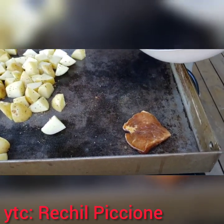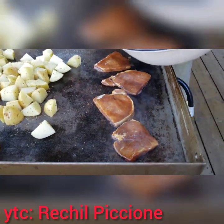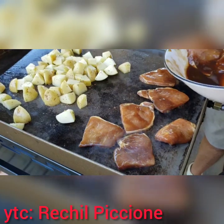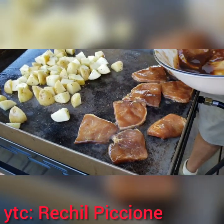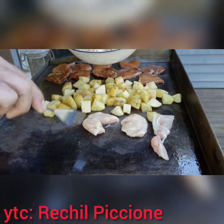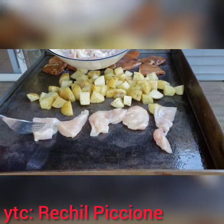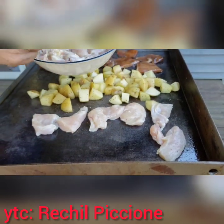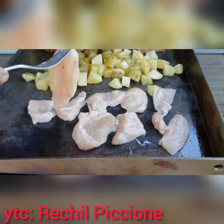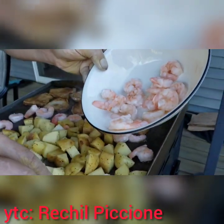Next is yung pork with teriyaki marinade. Next is yung chicken, that's lemon pepper marinade. It's time for the shrimp.